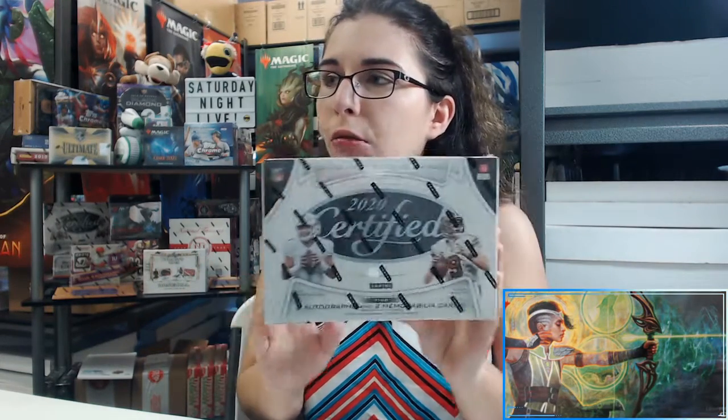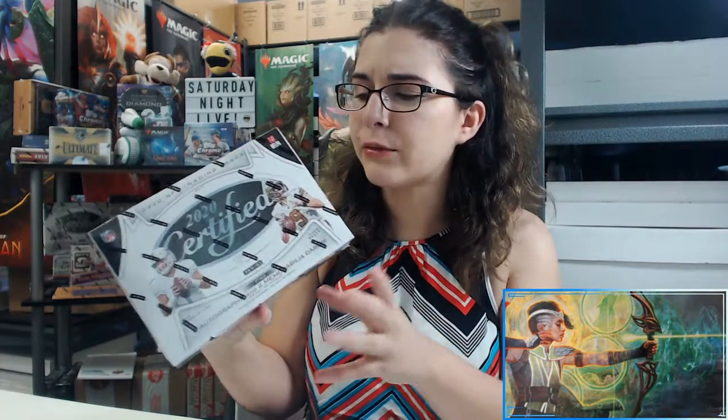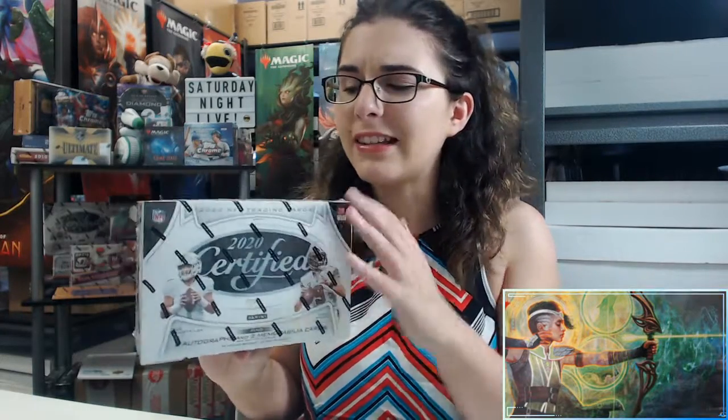In our first box opened on the channel — the video directly prior to this one — we got a really nice RPA of a quarterback numbered out of 349 with a really nice patch. In that video I also covered the no purchase necessary information. If you want to know what address to send to at Panini, go check that out. The NPN — no purchase necessary — lets you send your address to Panini or Topps to get one card at the same odds as the product, which is pretty good especially for basketball since basketball is so expensive.